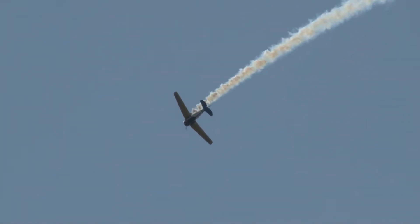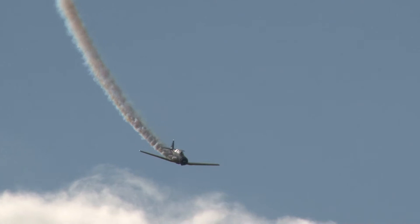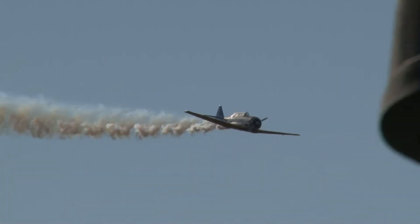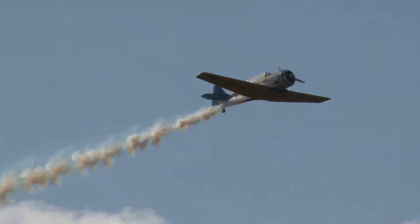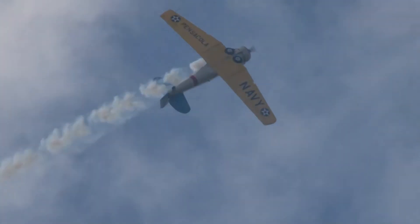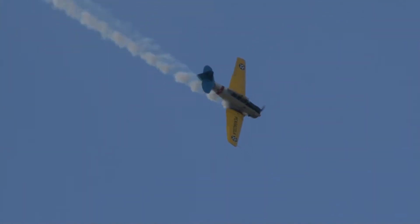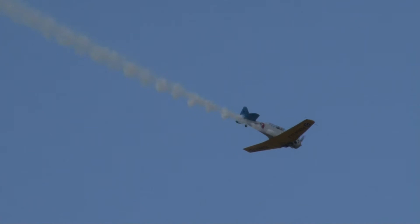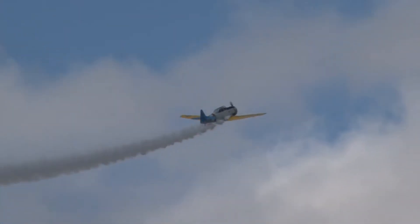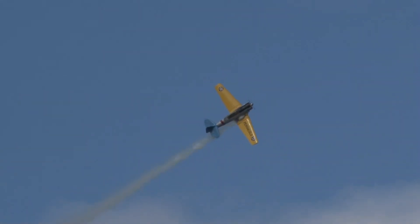Coming around from the left — get those calculators warmed up, I hope you got a speedy one. This is going to be the 16-point roll. Here we go, let's count: one, two, three, four, five, six, seven, eight, nine, ten, eleven, twelve, thirteen, fourteen, fifteen — sixteen-point hesitation roll. It's been a while since I've counted that high, and he nailed it perfectly.